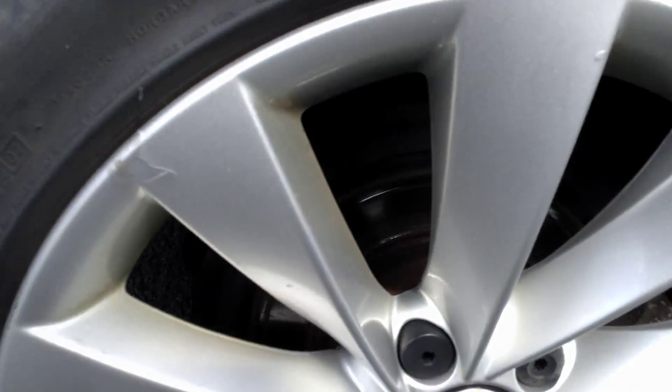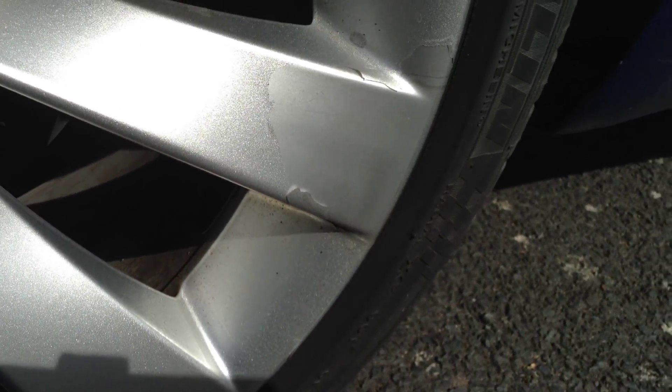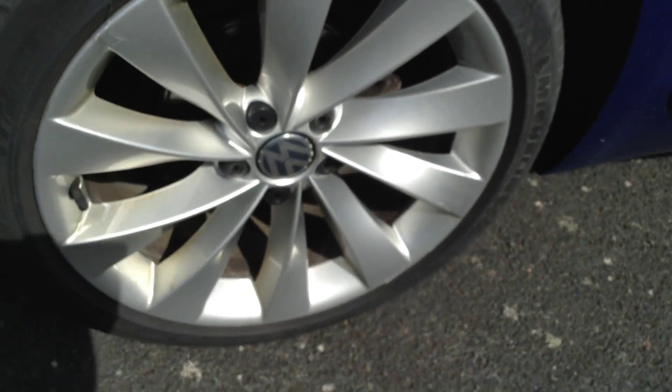The offside rear alloy — as you can see there's some lacquer peel on the paint, again on the inside of the spoke and on the outside as well, so just lacquer peel to this alloy. No signs of any curbing.